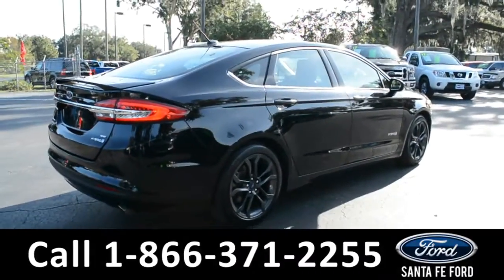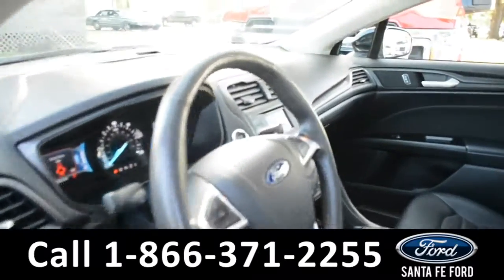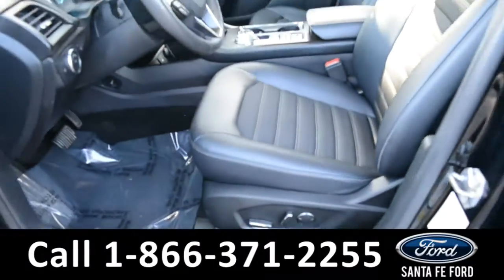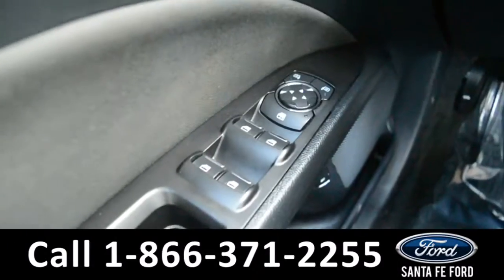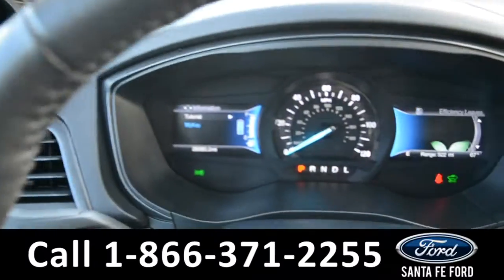Now let's take a look at the inside. Here's just a quick look into the front. You'll see the black leather seats that are powered. Here's the powered windows. And here's a quick look at the gas.